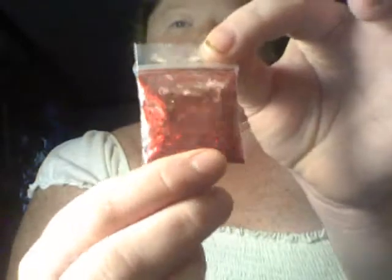The first mix she sent me is this beautiful red mix — it's holographic, it's really pretty. I'm sorry if you can't see it well; I'm trying to get it in the light but it really doesn't do it justice. Please excuse how I look, I just woke up about an hour ago.